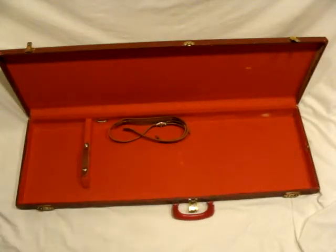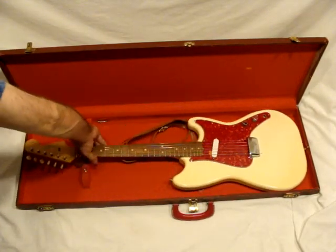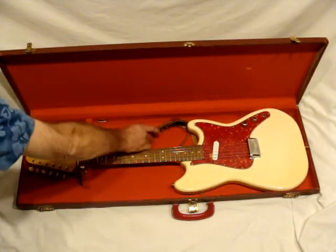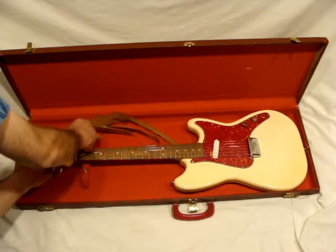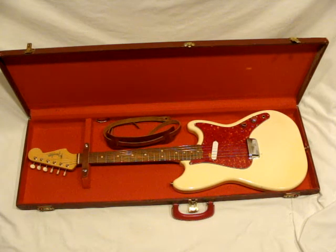I'm going to go ahead and do a demo. I know that the electronics work flawlessly, so we'll see how it sounds. Thanks for checking it out.